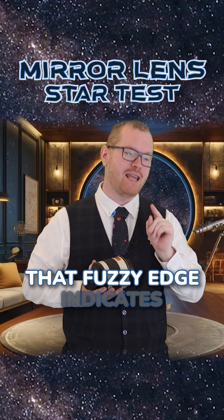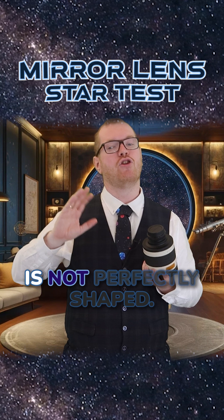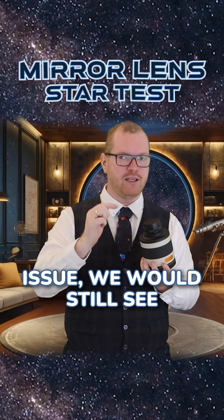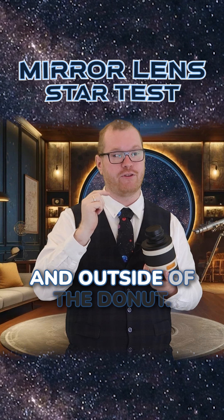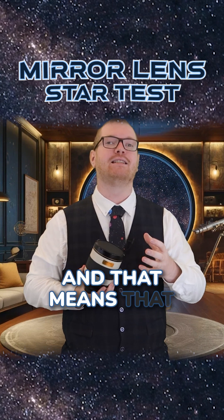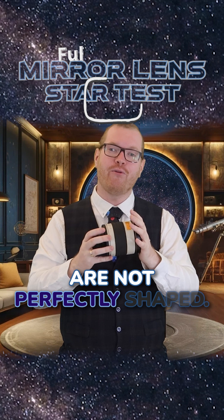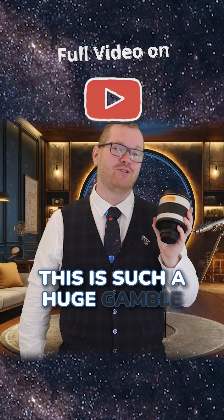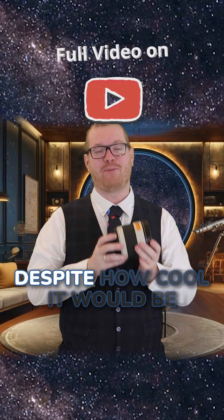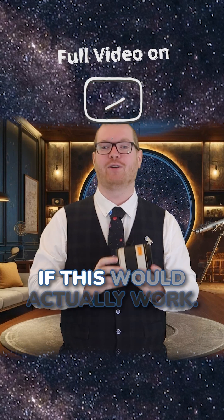That fuzzy edge indicates that one of the mirrors — maybe both — is not perfectly shaped. If it was just a coloration issue, we would still see sharp edges on the inside and outside of the donut, but we don't. It is super fuzzy, and that means the mirrors are not perfectly shaped. As it is right now, this is such a huge gamble that I would not recommend people to get this lens, despite how cool it would be if it actually worked.